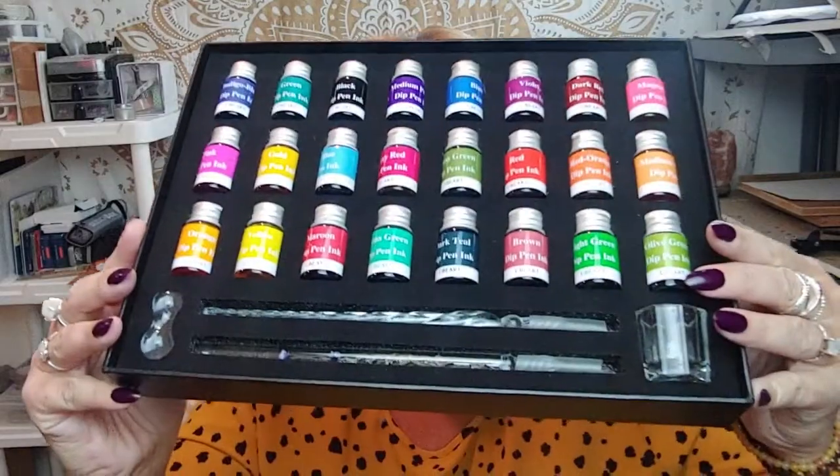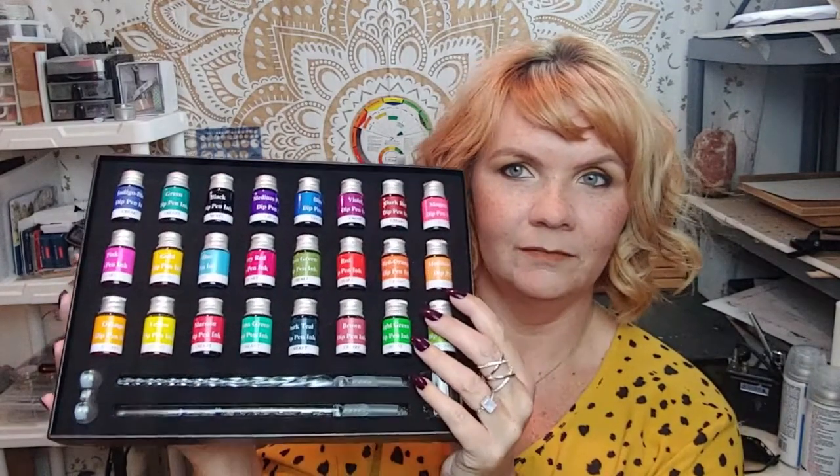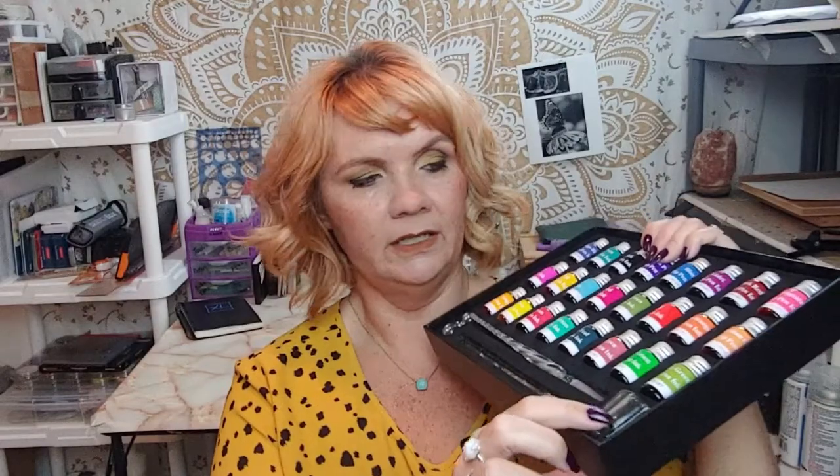I've seen this on Amazon and a couple other artists were testing these out. This is one of those glass ink pens, the dip pens. I was just going to get one of the glass pens, but this was only a couple dollars more and you got all these really nice looking inks, so I went for the box set. You get two pens, a little holder, and a little glass probably for your cleaner. Look at all those nice colors — in a little bit we're gonna do swatches.